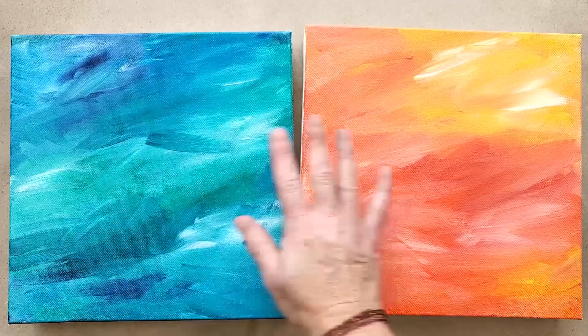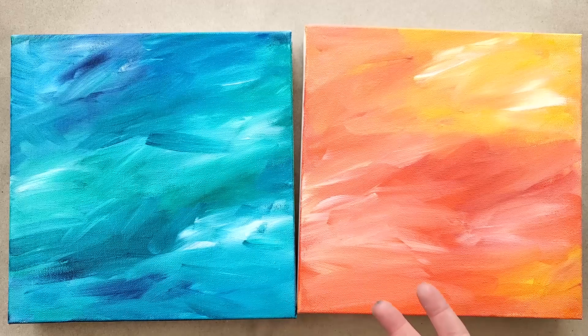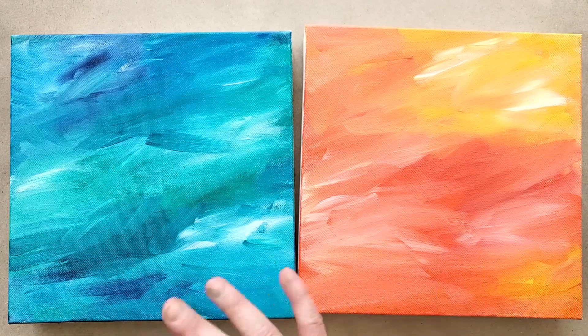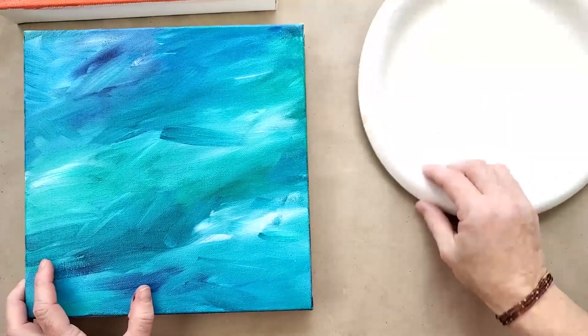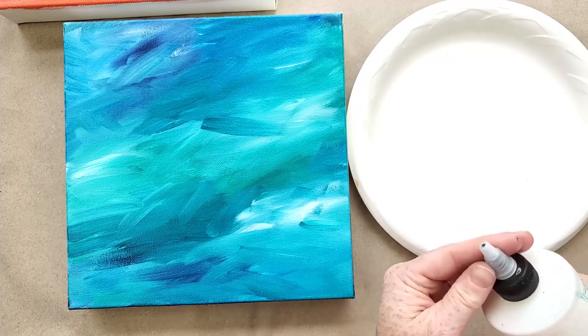I have some easy, gentle brushstroke pieces here for you to look at and work with. I've used this method on more complex paintings, like an entire floral that just didn't have quite the oomph it needed. I want to show you what happens when we mix paint with a glazing medium and use that transparency to alter the look.